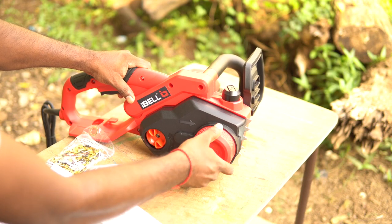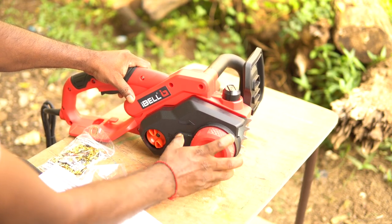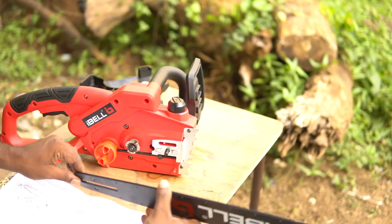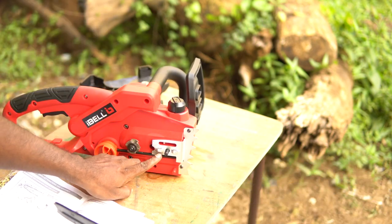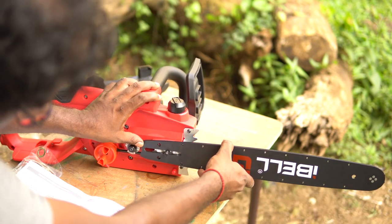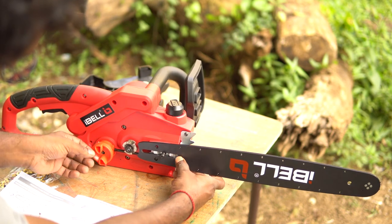To assemble the kit, the cover has to be removed by unscrewing this part. Next, check where the chain tensioning screw is. Then we can place the chain guide on the slot and make sure the tension screw is aligned to the right hole. Tighten it a little bit and the chain guide will stay on temporarily.